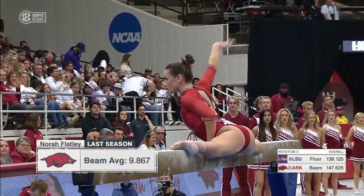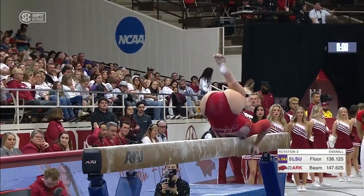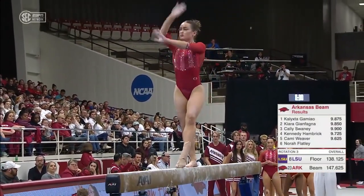And now Nora Flatley anchoring the beam for the Razorbacks. So much buzz about her coming into this season — she had a 9.9 last week on the beam against Auburn. All-American in this event.